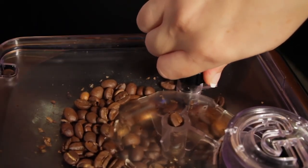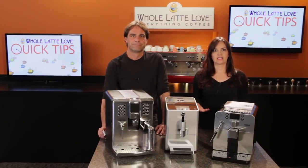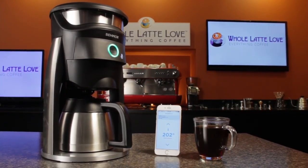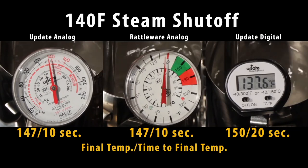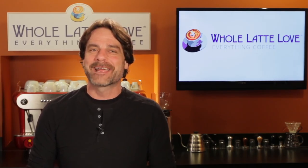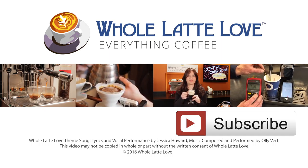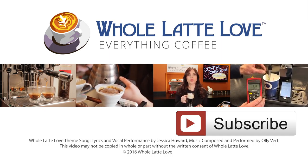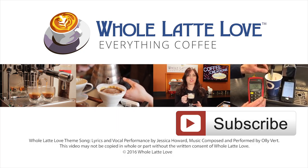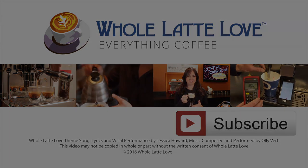If you're not a subscriber and love coffee or espresso, what are you waiting for? You'll get an alert when we post general interest videos for new products or techniques, but we promise not to stuff your inbox with alerts for our more specialized videos. If you are a subscriber, thanks again, and we hope to have you back here soon for more on Everything Coffee. Why not subscribe now for easy, free access to more videos on Everything Coffee, brought to you by wholelattelove.com. We'll see you next time.